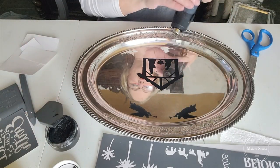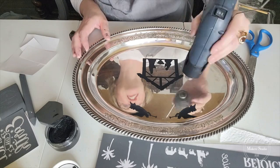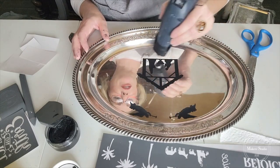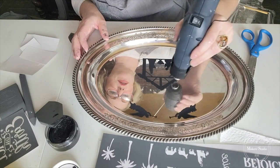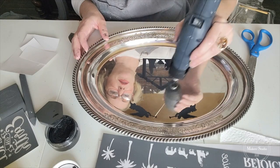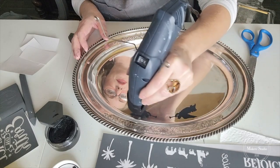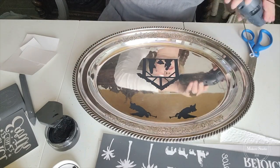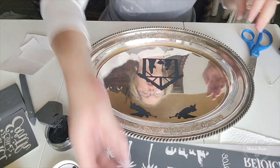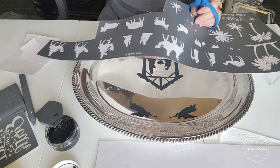I usually have a heat gun, or you could try a hair dryer or something like that, to just really make sure that your paint's good and dry in between, especially when you're going to layer and be putting one stencil on top of the other. All right, we can tell that that is good.